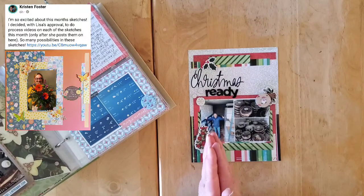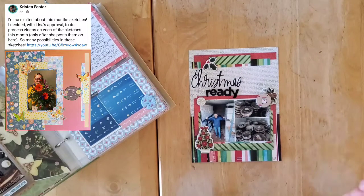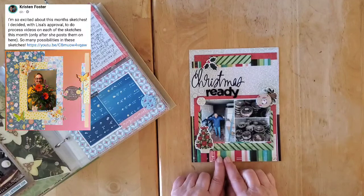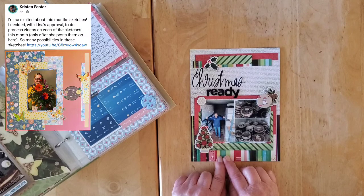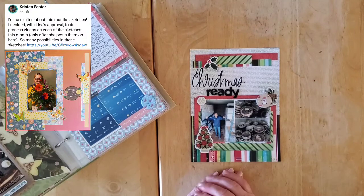Make sure you go on over and discover Kristen's channel if you have not already — it's Scrapping on the Fly and it is linked right in the title of this video. Make sure you pop down and see all of my friends who are playing along with Christmas in May this month, and of course everyone who is playing along with May I Scraplift You, including Kristen who's playing with us every single day.